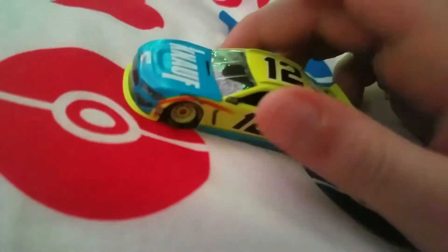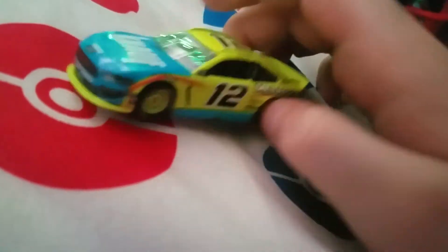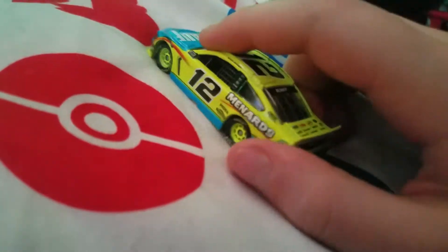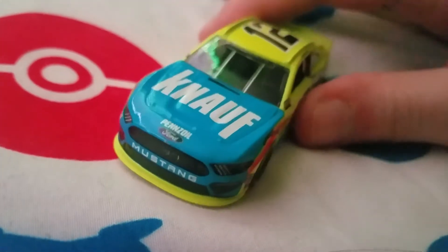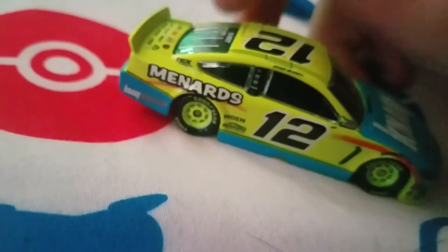Alrighty, the car's out of the packaging. So this car's unlike the Dent Wizard car. It's a simple paint scheme again, but it's very vibrant. You've got the black number 12s on it. And then you've got the combination of the bright Knauf — Knauf? I don't know, I'll say Knauf — and then the very bright Menards Day Glow Yellow.